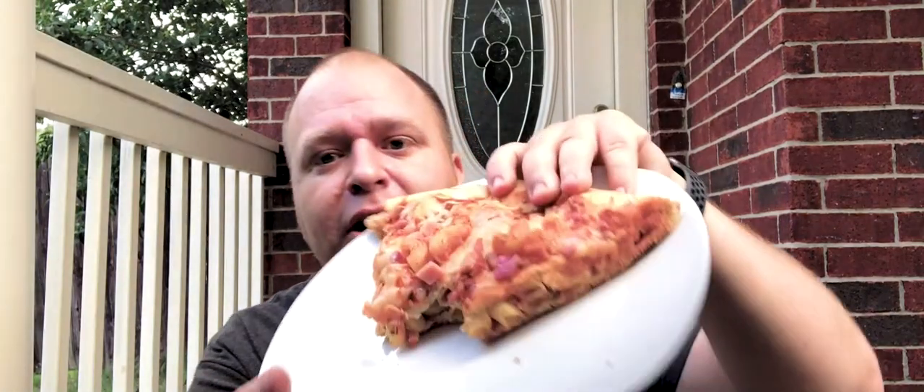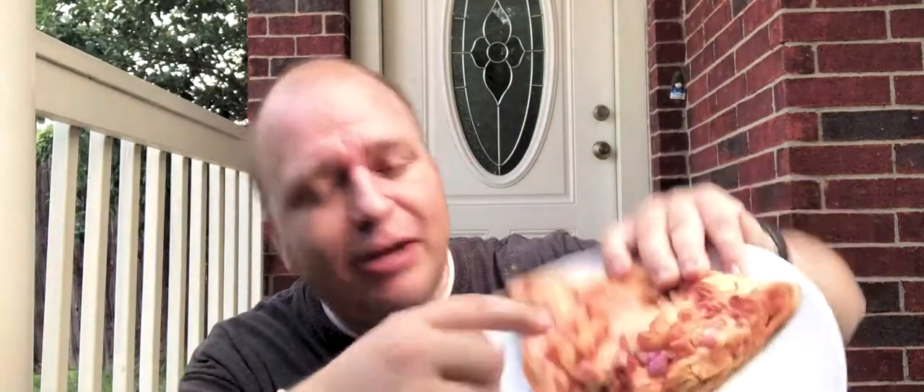On top, along with the macaroni noodles, there's ham and some onion, and that goes really well with it. One piece fell on the floor — five-second rule — but not outside. You don't know what's been outside.